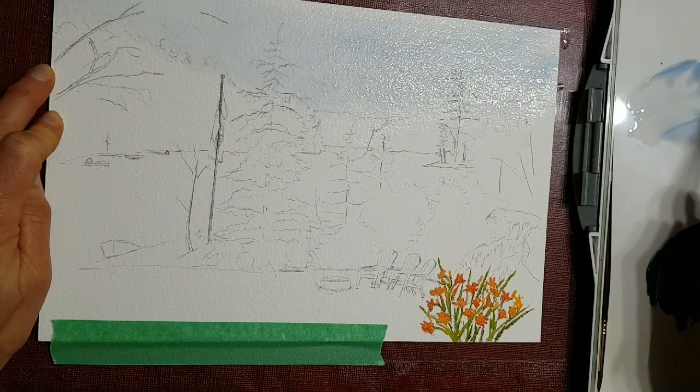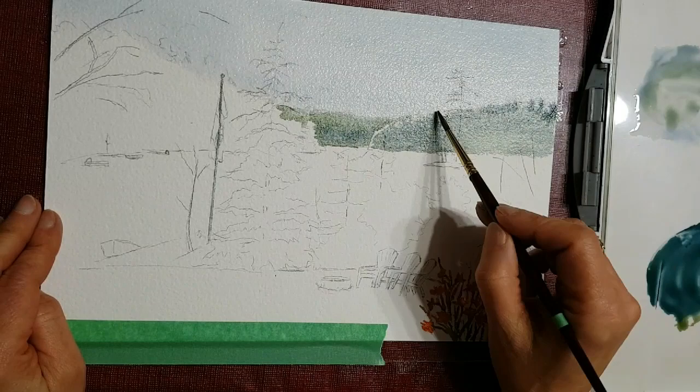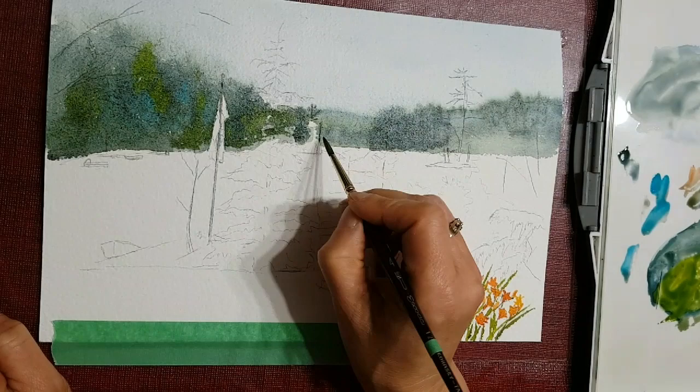I'm wetting the sky first, doing a wet-on-wet technique, and then throwing in some blue colors. While it's still wet I'm painting the trees furthest away from us — they're in the background or mid-ground. Painting them wet-on-wet keeps them lighter, and coming forward I paint the trees closest to us a little darker in value, which gives the illusion of depth or atmospheric perspective.